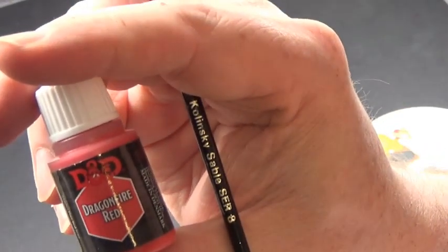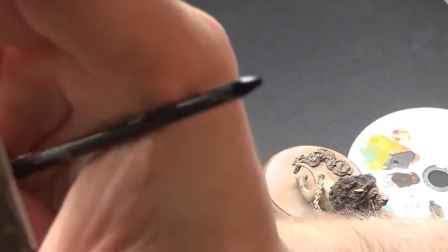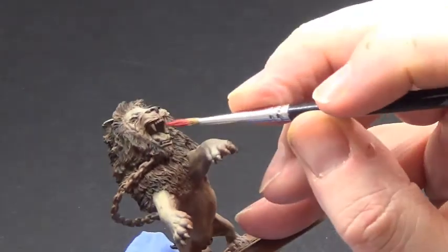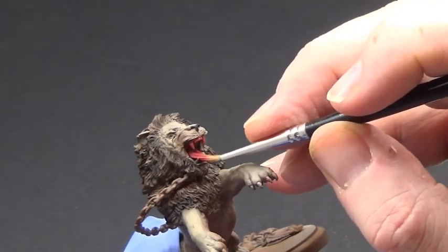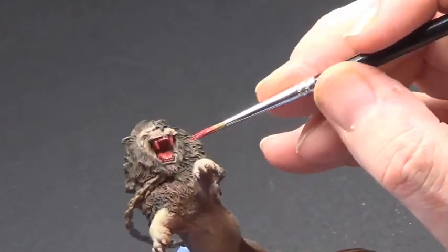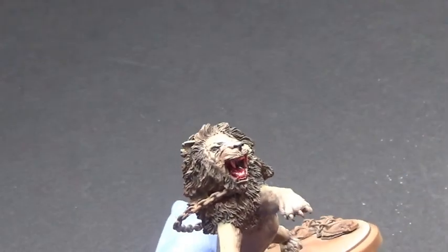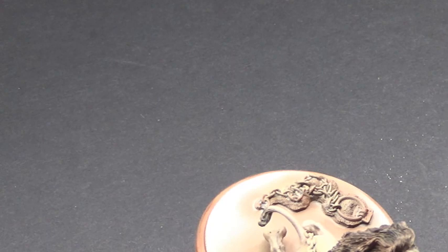Now we're changing over to Army Painter — this is the D&D Dragonfire Red. Into that we're going to put a little bit of Alien Purple. This is basically to do the inside of the mouth. We're mixing both colors together so it's a nice purpley red. We zoom in so you can see what I'm doing, though I do forget to zoom out afterwards, so there are chances of missing things — but what you miss isn't really vital.